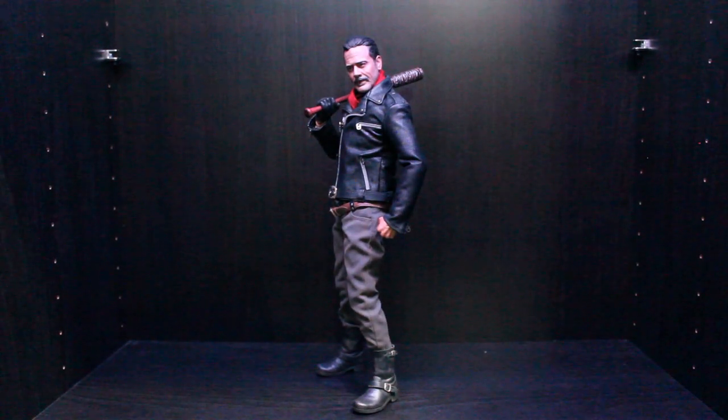Final thoughts on this figure: it is fantastic. My only nitpick is that he doesn't come with a stand, which is a bit disappointing, but an easy fix. Other than that, everything is perfect — the paint job is good, the likeness of Jeffrey Dean Morgan is perfect, the amount of accessories is just right, not too much and not too little. The outfit is on point: scarf, shirt, leather jacket — it's all perfect. Anyway, thank you for watching, see you next time.